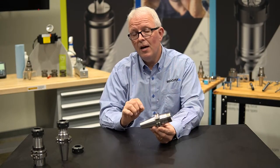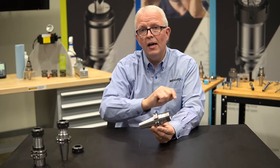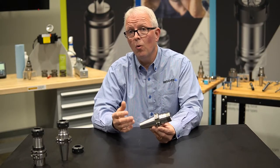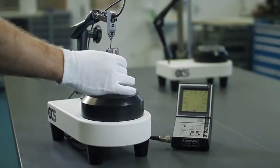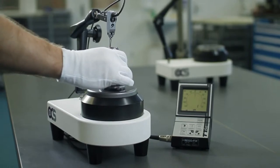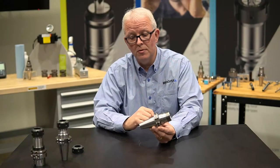We also have a tolerance for the taper on the outside to the inside of the ER collet cavity of three microns or better. That allows you to have the repeatability and the assurance that when you put this into your spindle, you are receiving the best runout possible on your machine spindle.